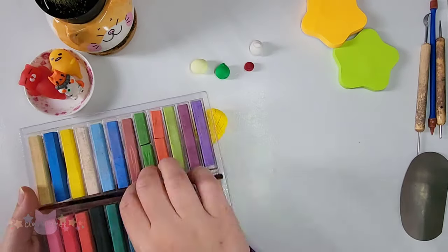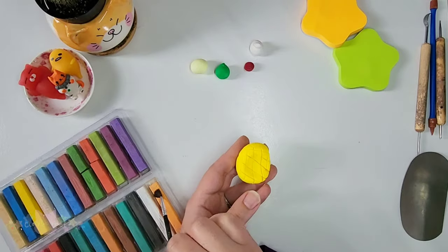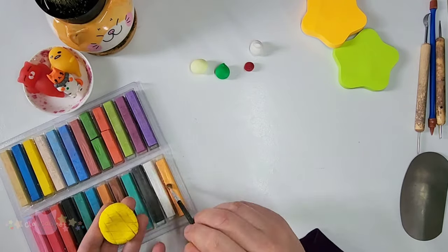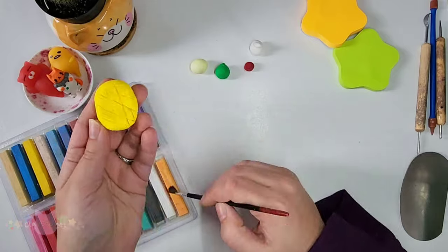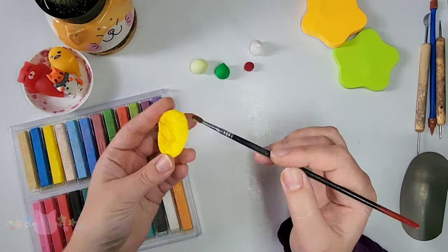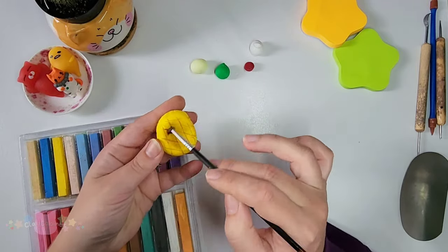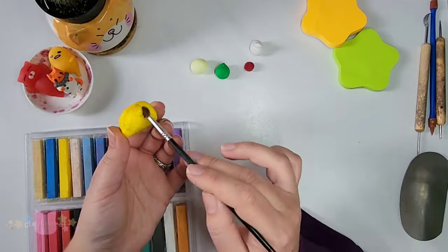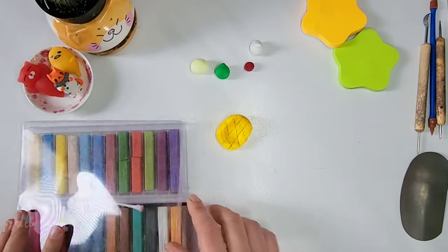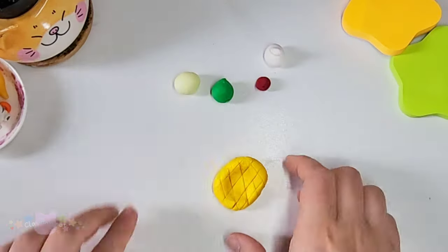And this right here is my secret weapon, which a lot of polymer clay artists use, and it's called Chalk Pastel. This adds details and it does like different dimensions, the way that you work with it. I'm just using it to add shading so it looks more like a pineapple, and I'm alternating between two different colors with a paint brush. This really helps add that pineapple look. I need to blow off the excess.